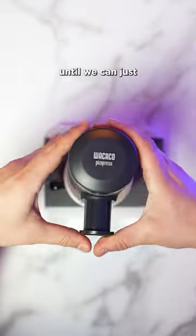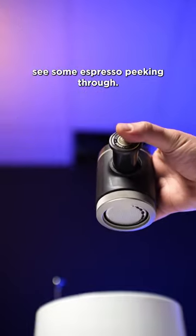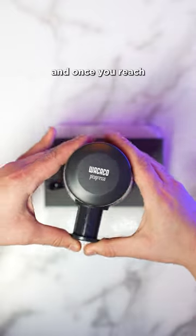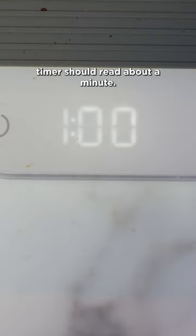Start our timer and pump until we can just see some espresso peeking through. Let this pre-infusion go for 10 to 15 seconds. We'll start pumping again, and once you reach a 2 to 1 output or 34 grams, your timer should read about a minute.